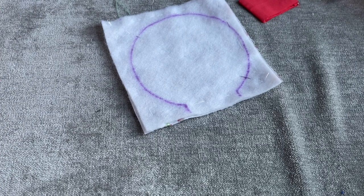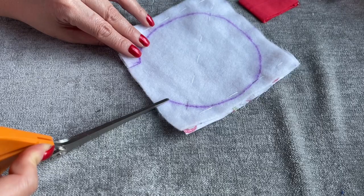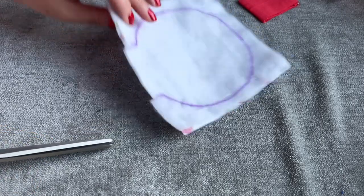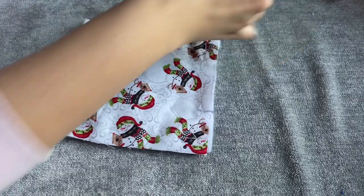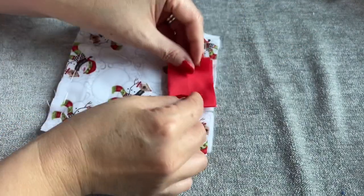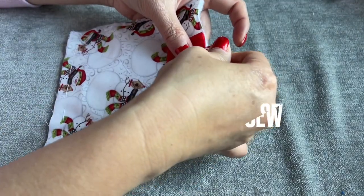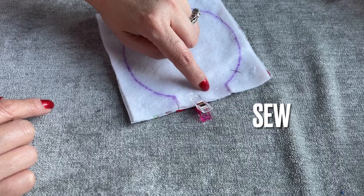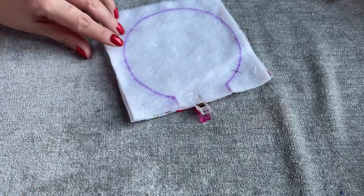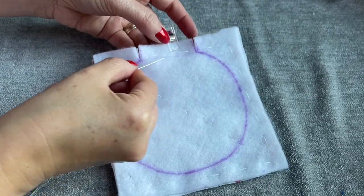Go ahead and cut it down. Then turn them to the right side. Place this one right on it. You turn to this side - you see this line right here - go ahead and sew the straight line. You see this line right here, I'm gonna sew on this line.